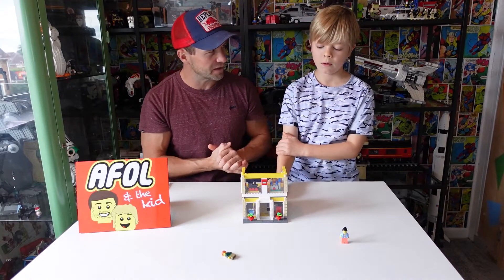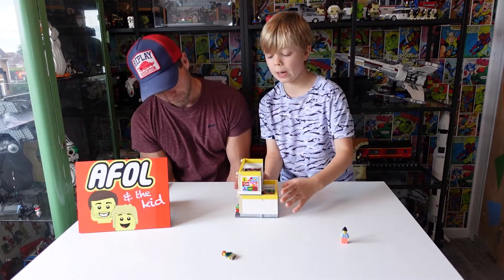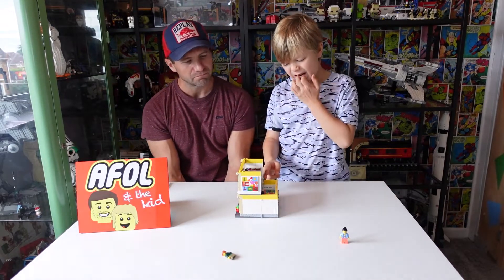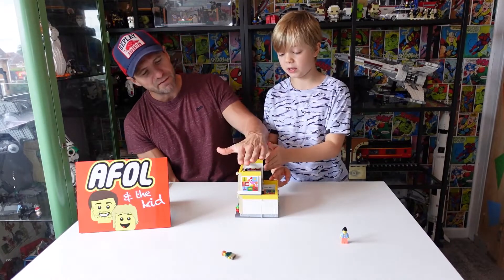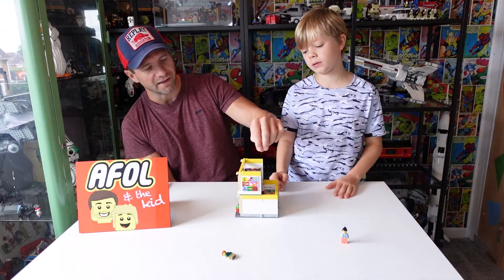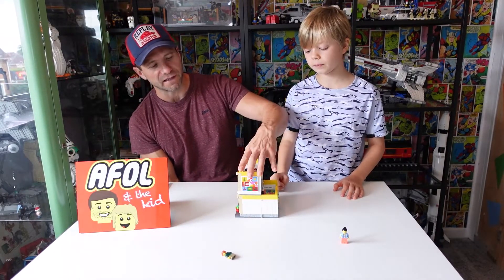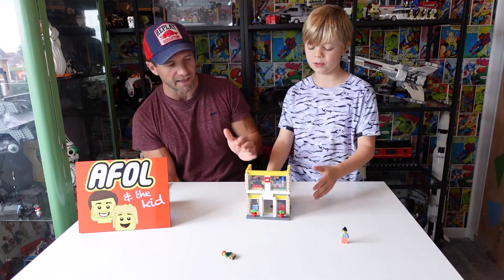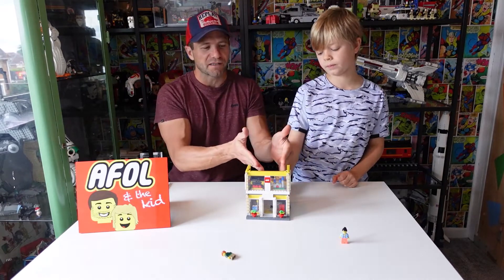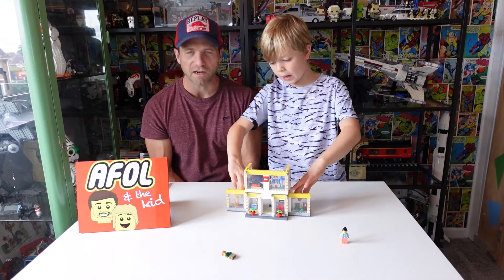It does seem unfinished, and that's not the first time we've said that about a LEGO set lately. They could have just put a big plate or two on top with a little bit of tiling detail — even that would almost forgive the open back, because at least it would have a little roof. It really does need something there, though it does give good access to play inside.